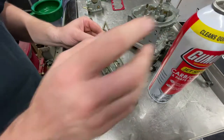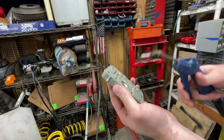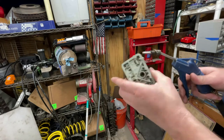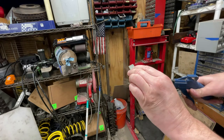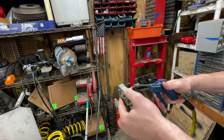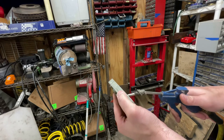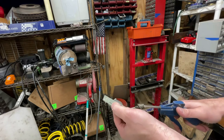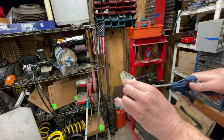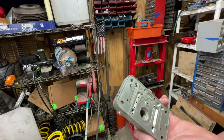The last thing I do — I don't know if this is approved or not — but I take my little air blower and just blow all the circuits dry. This way everything is completely cleaned out and every circuit is now completely clear.